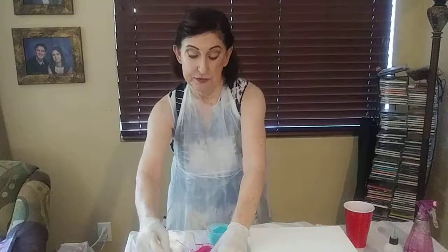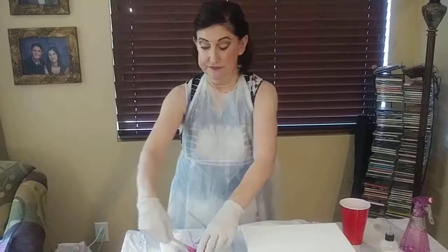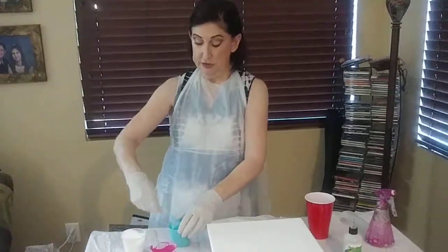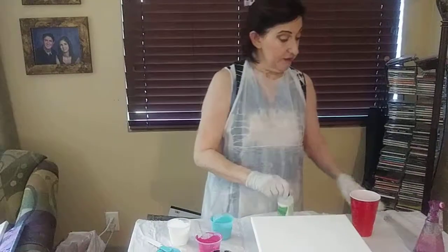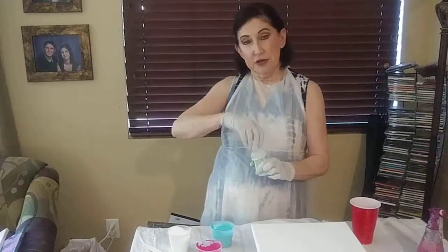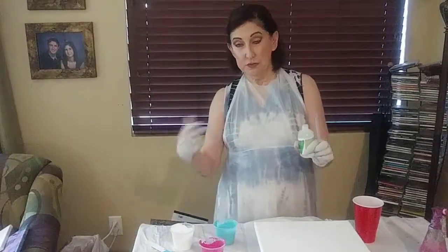Now we are ready to rock and roll — this is when the magic happens. We will take our colors, and first of all we're going to put a few drops. Actually in the class I'm going to go ahead and do this for you, because you only want two or three drops of silicone. If you get too many drops, it won't come out as good — the little cells. And we'll talk about that.